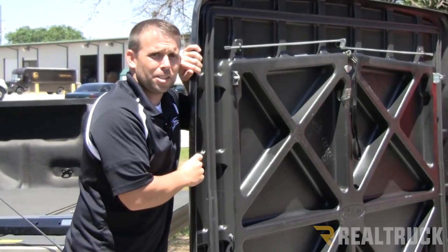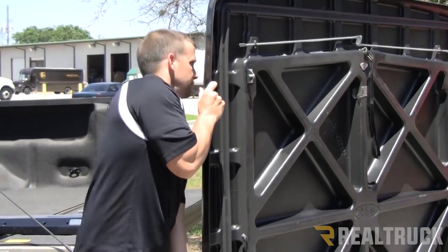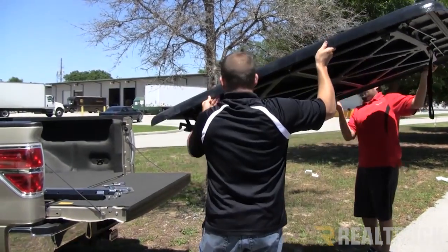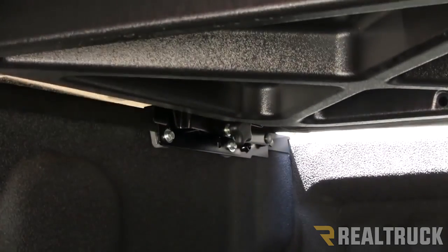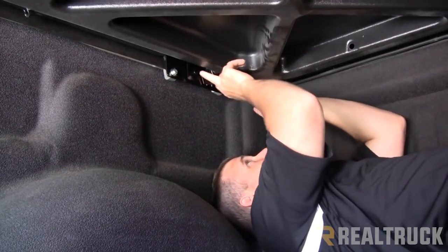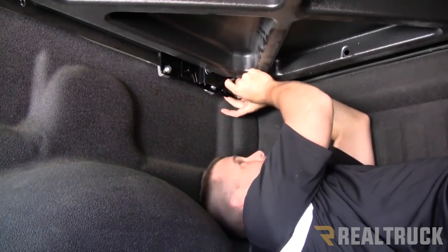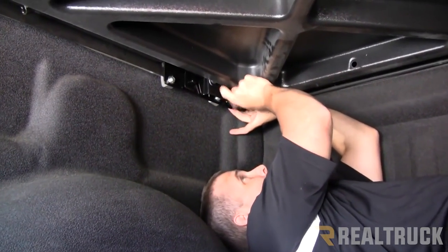Now that we've got the two front brackets on, we're going to grab a friend and put the cover on top of the truck. Once you've put the cover on, you're going to take your star knob, push it in to the screw that's on the bracket, and just tighten it down so it's not going to move at all.